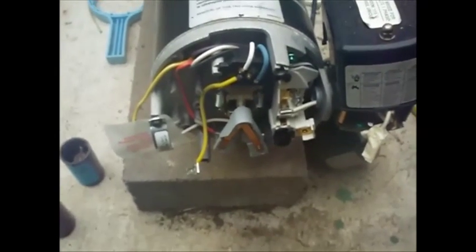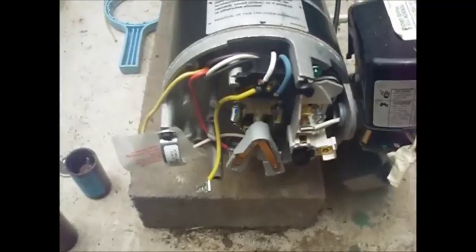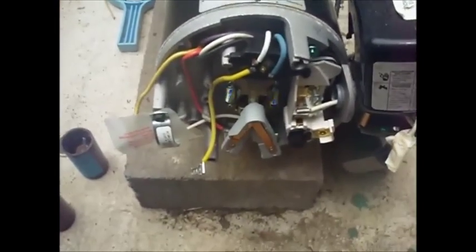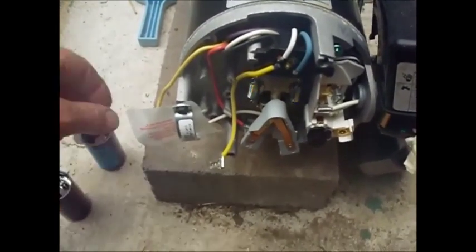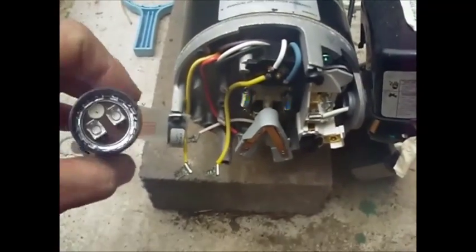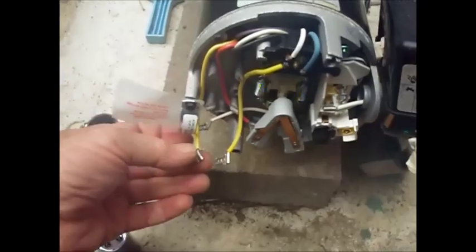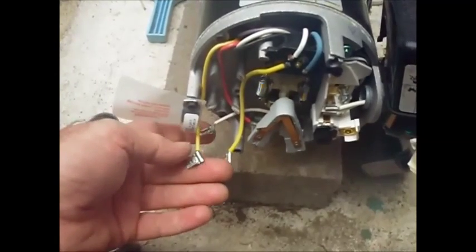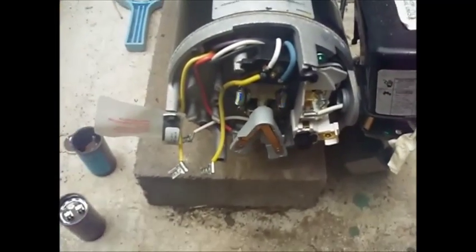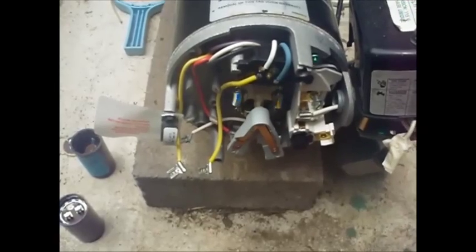I'm going to use my hands, so I'm going to turn this off. After you turn the power off, make sure there's no power in here. I took a picture of this with my camera, so I know these leads — I'm going to put them back the same way on this one as I took them off. We'll see what happens when I turn it back on.